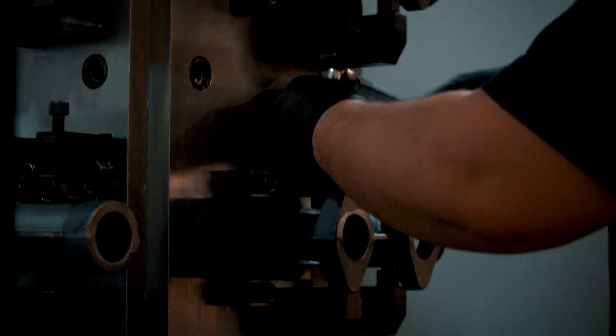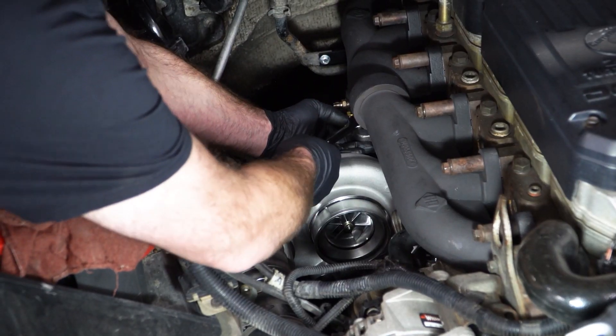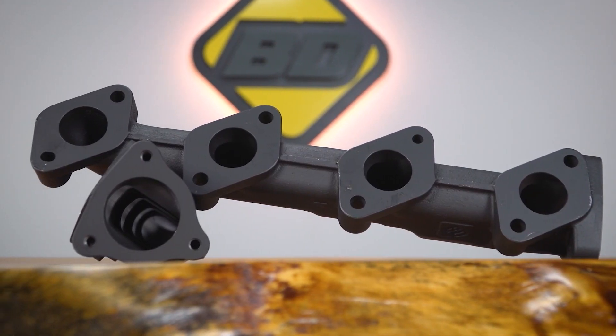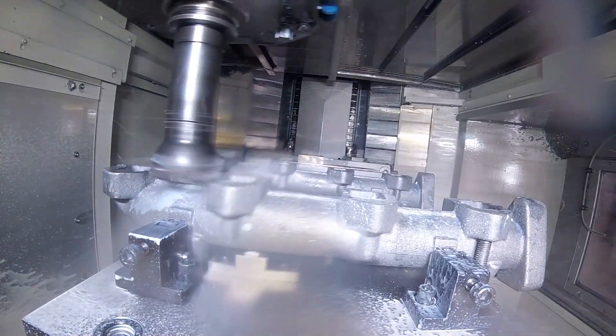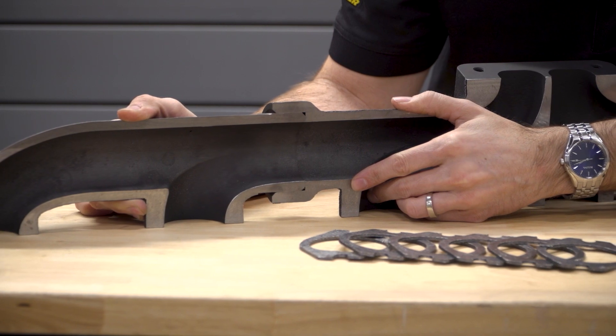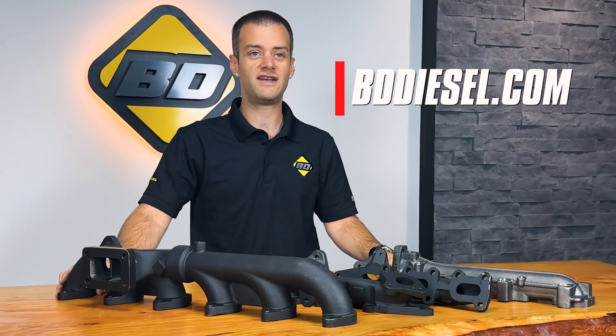There you have it folks! Those are some of the engineered solutions offered by BD Diesel for your exhaust manifold. We always strive to design solutions to common deficiencies and problems in the exhaust system of your diesel and gas pickup truck. To check out our full line of exhaust manifolds, check out our website at BDDiesel.com.